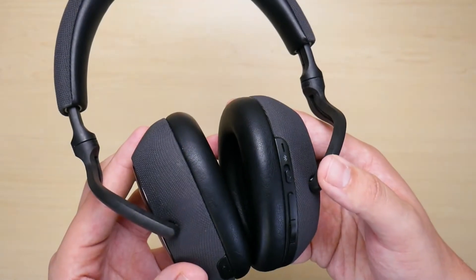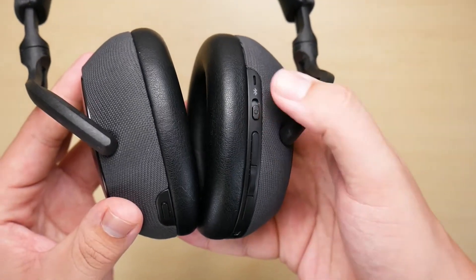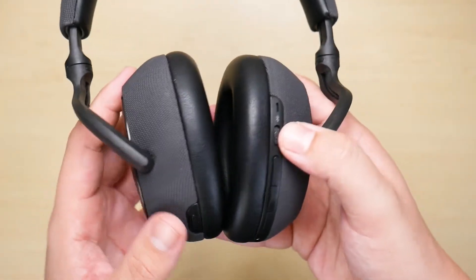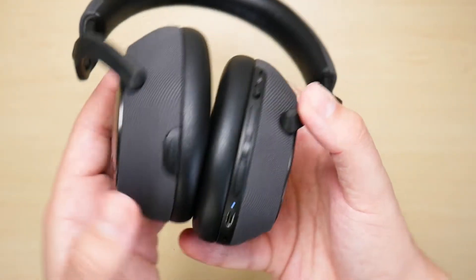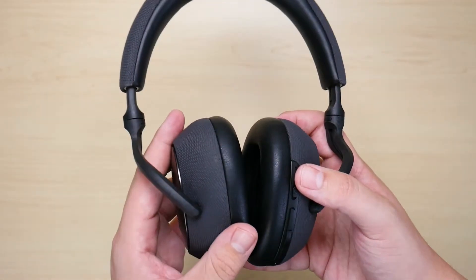To begin pairing your PX7 headphones you're going to find where the power switch is. Right now it is in the off position, which means the headphones are completely powered off. We're just going to slide it slightly up to turn on the headphones, as you can see from the LED light turning on.